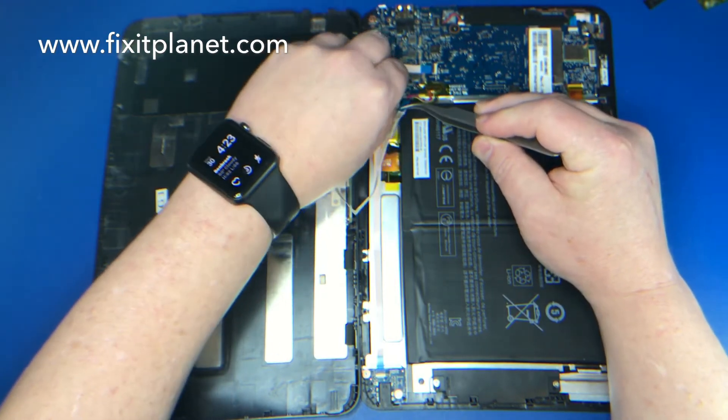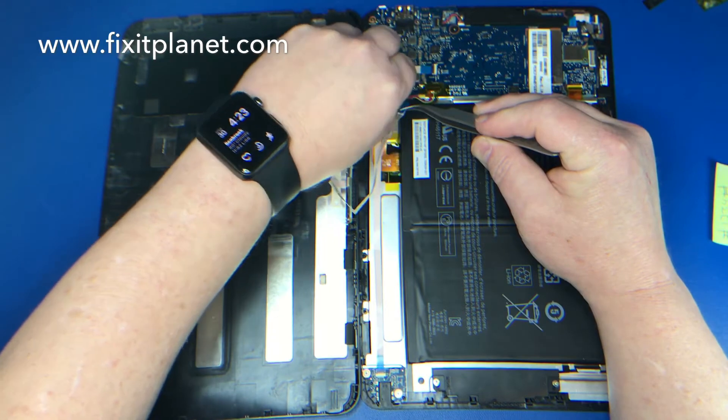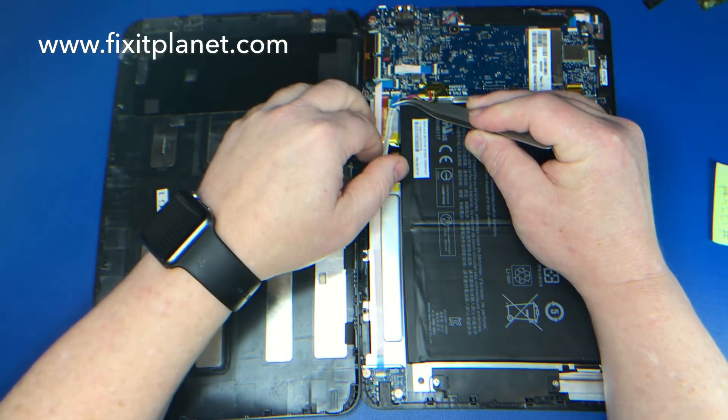Now we're just going to reconnect the keyboard cable and we'll be able to close it back up and plug it in.